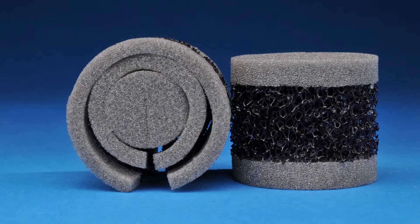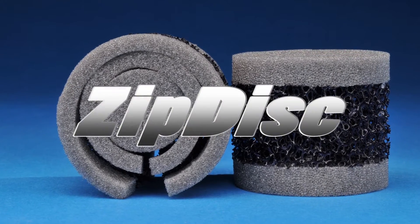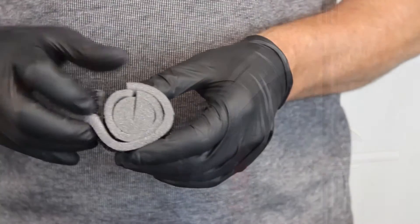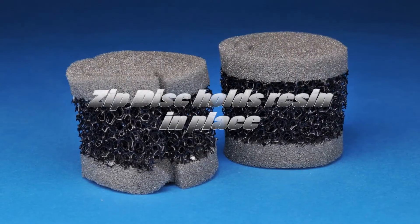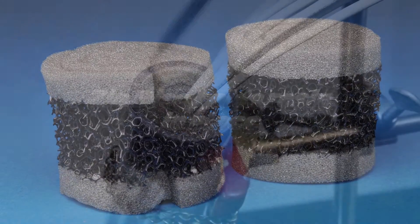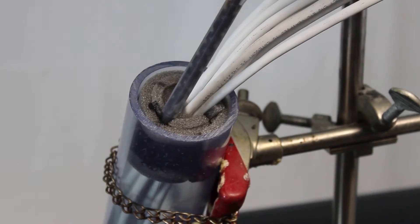The key to the Zip Seal installation is the Zip Disc. The Zip Disc design is quick to install and requires no measuring. The open cell foam holds the specially designed resin in place until it expands, which minimizes drips in vertical applications.